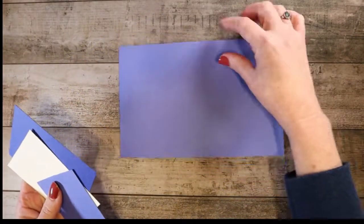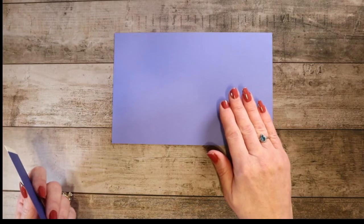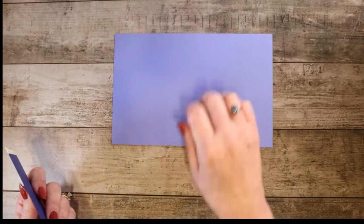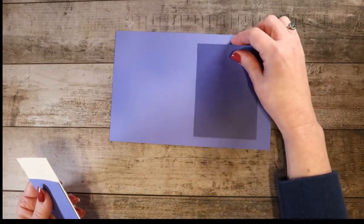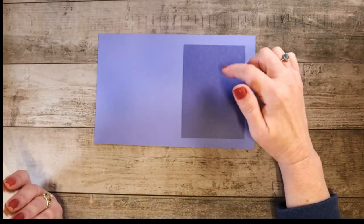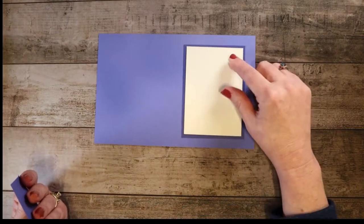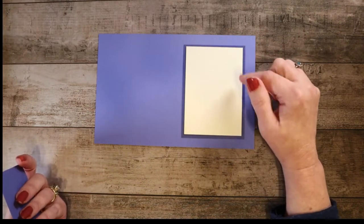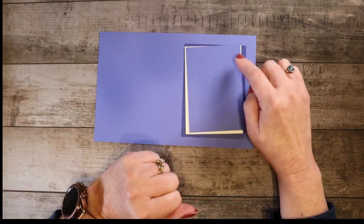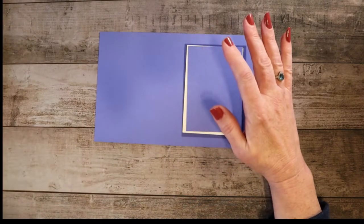Let's go through all of the supplies you'll need to make it. First we have the card base, which is one of the new in colors — Orchid Oasis. It's a pretty color and it is five and a half by eight and a half, scored at four and a quarter. Then we'll need a piece of Starry Sky, also one of the in colors, cut at four and a half by three and a quarter. Then we'll move to a piece just a slight bit smaller — that's Very Vanilla — at four and a quarter by three. And then another piece of Orchid Oasis at four and one eighth by two and seven eighths. That is all of our big pieces for the front of the card.